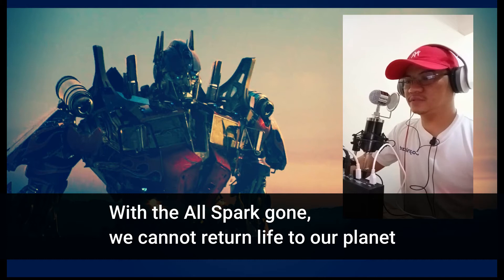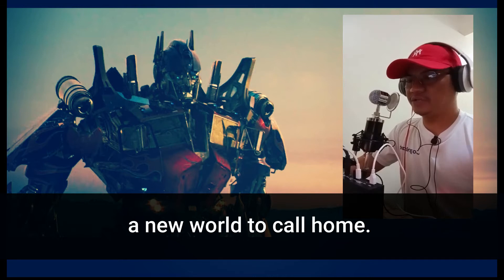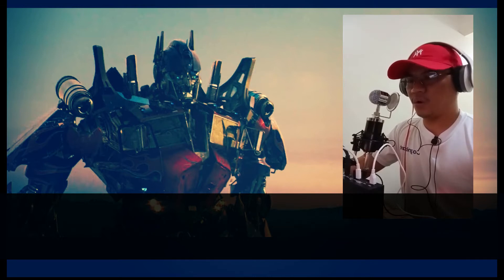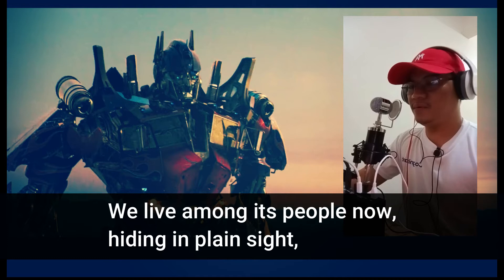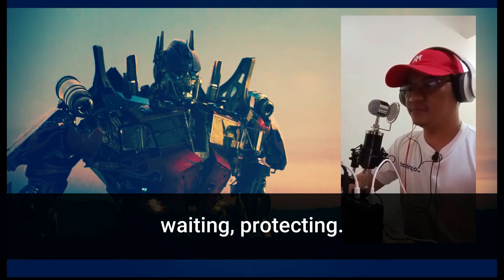With the Allspark gone, we cannot return life to our planet. A new world to call home. We live among its people now, hiding in plain sight, but watching over them in secret, waiting, protecting.